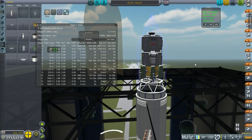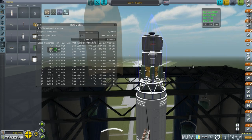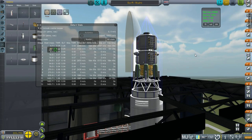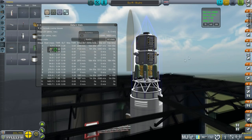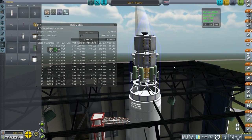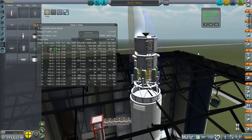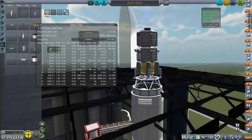Hello everyone and welcome back to my realism overhaul series in Kerbal Space Program 0.90 beta. In this episode I hope to get our lunar lander over to the moon. The lunar lander is going to be delivered into lunar orbit without any kerbals — they are going to be transferred via the Apollo capsule in lunar orbit. So we'll do two lunar orbit rendezvous: one to begin with, and then after landing we'll do a second to get them back to the return vehicle.